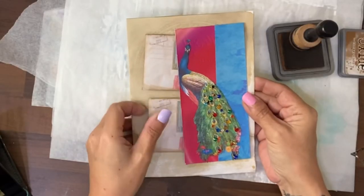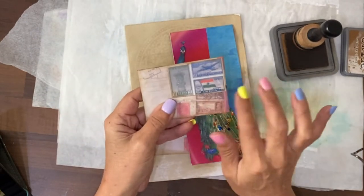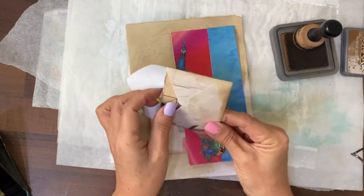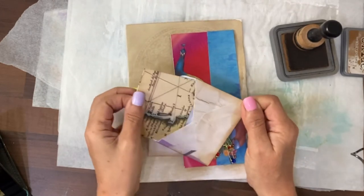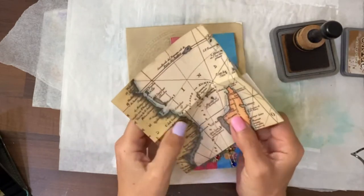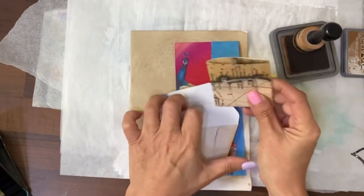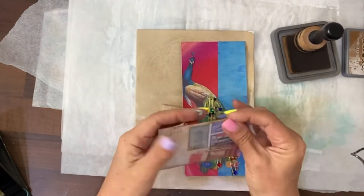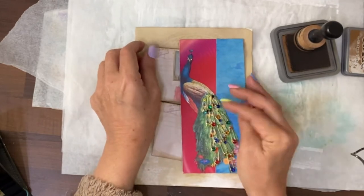Here we go then — that's the tuck spot. In here we've got some Indian stamps on this little envelope and inside everything's been stained up. You have a big piece of paper that you can journal on that again has been inked up around the edges, and that hopefully has covered the prompts: stamps and safety pins.